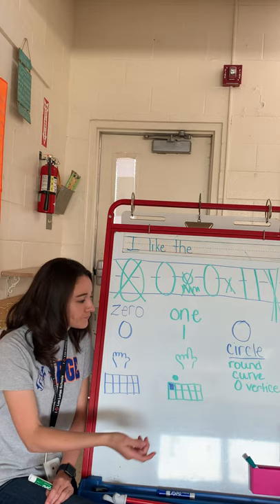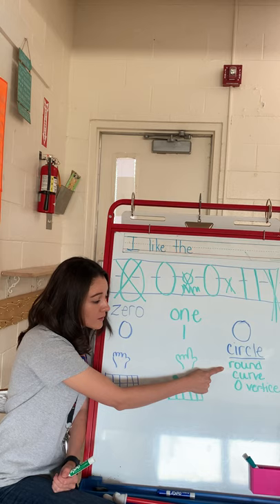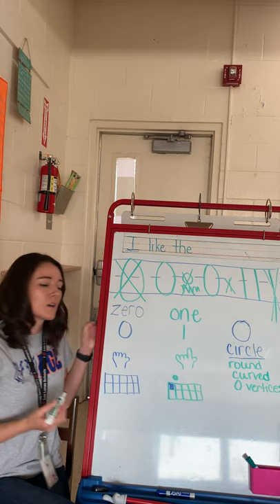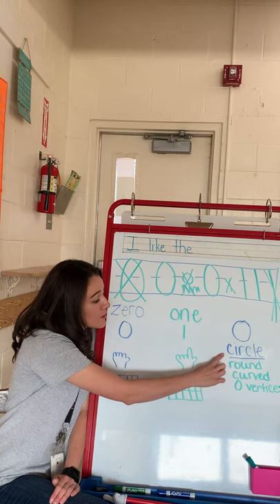I want you to echo me — I go, you go. Ready? Here we go. Circle, round, curve, zero vertices. And a circle has zero vertices and it is curved. Good job. So let's do some reviewing: we have the number zero, the number one, and the shape of a circle. Good job.